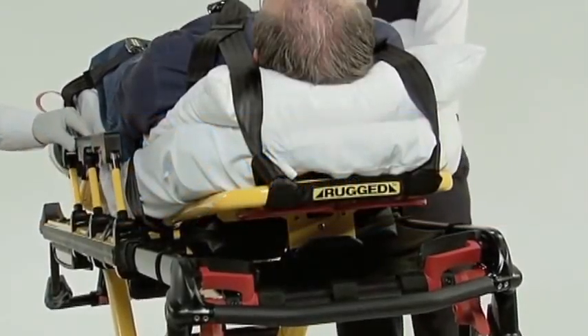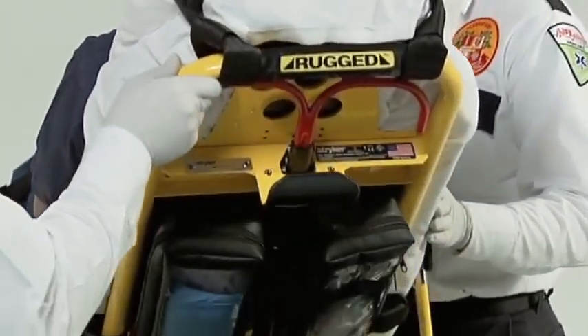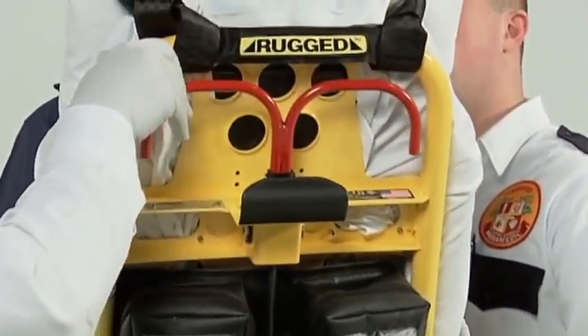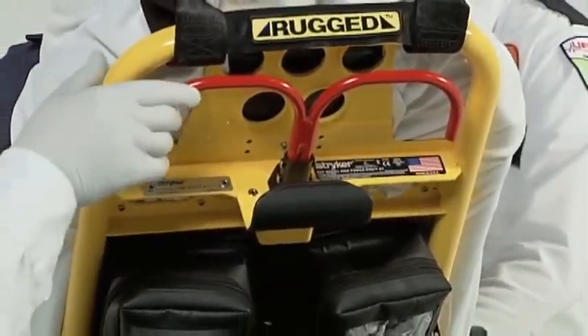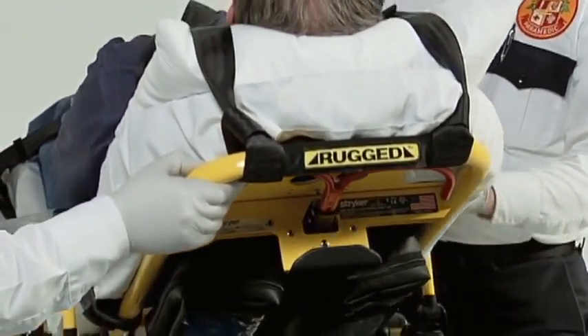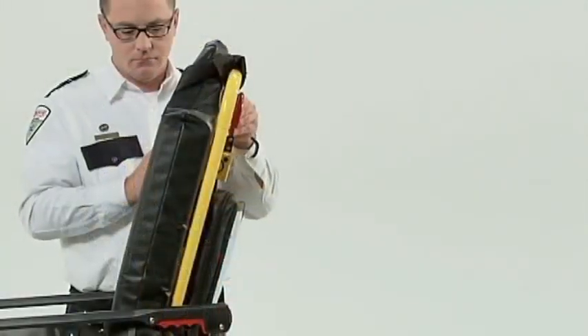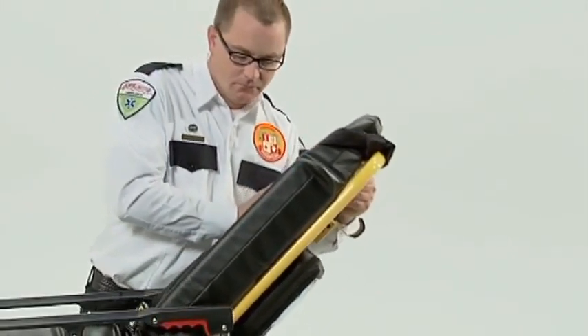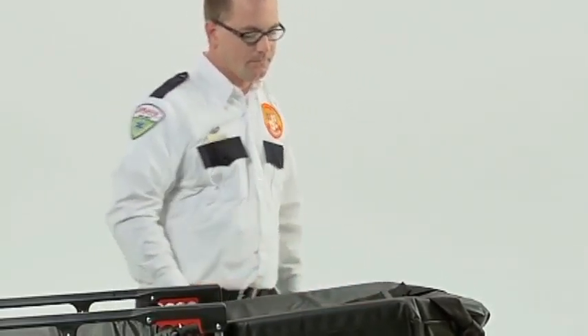The PowerPro XT is equipped with a pneumatic backrest that reduces the force needed to move a patient from a flat to an upright position. To raise or lower the backrest, simply squeeze either side of the red release handle behind the backrest. Release the handle at any point and the backrest will lock into place. Note that the lift assist mechanism uses patient weight to help lower the backrest — lowering the backrest without a patient may require slightly more force.